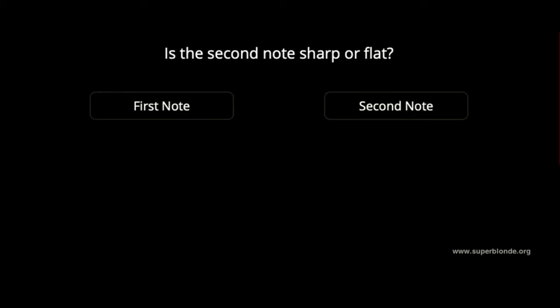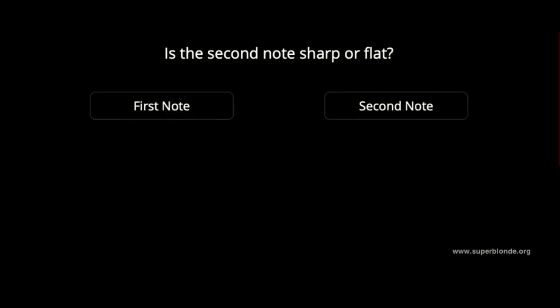Is it flat or sharp? It is flat. Is it flat or sharp? Is it flat or sharp? It is sharp.